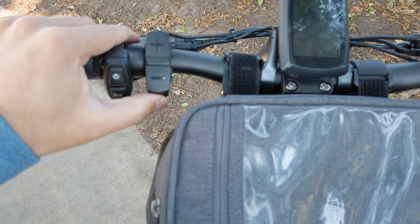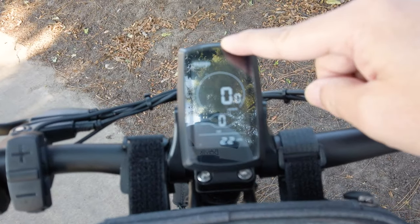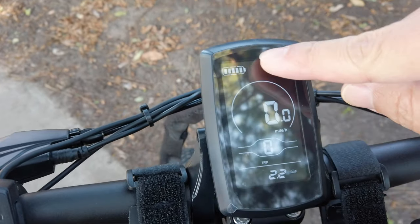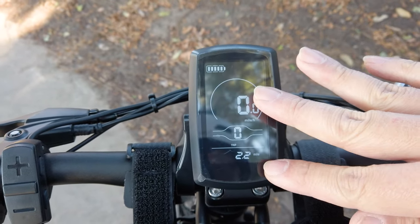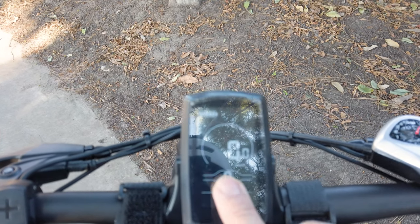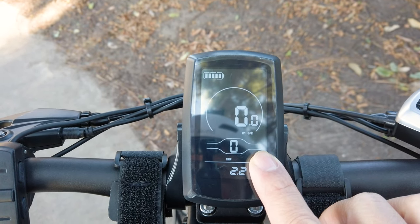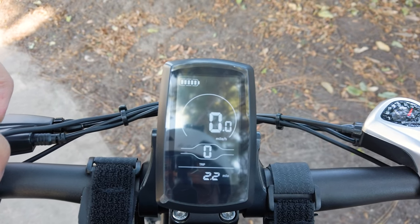To turn the bike on, just press the button on the bottom of the control pad. The screen turns on and is fairly readable even in bright light, though in super bright sunny conditions it is a bit washed out. You have a battery meter in the upper left, a speedometer, and the pedal assist level which goes from 0 to 3 on the stock settings. You can go into the advanced settings and change it from 0 to 9 and adjust the percentage of motor output at each level — that's all customizable. Down here you've got your trip odometer as well as your regular odometer, cycling through with the buttons on the side of the control pad.